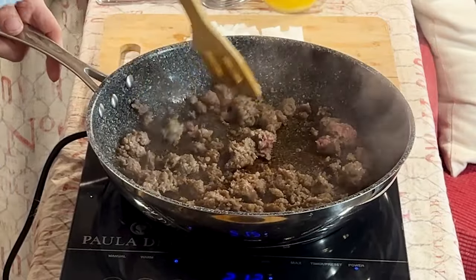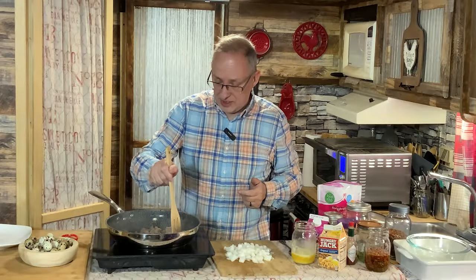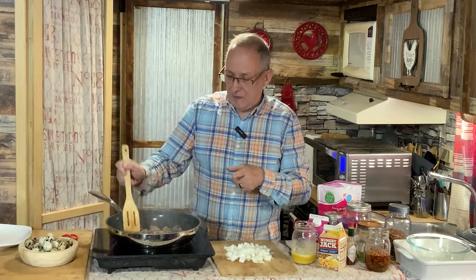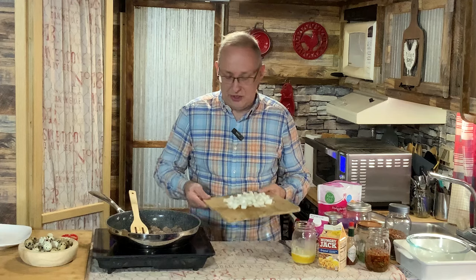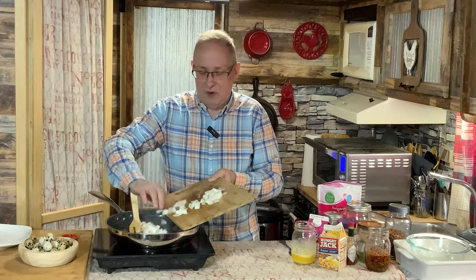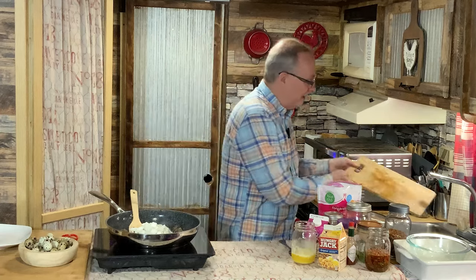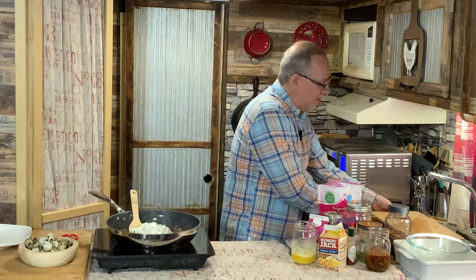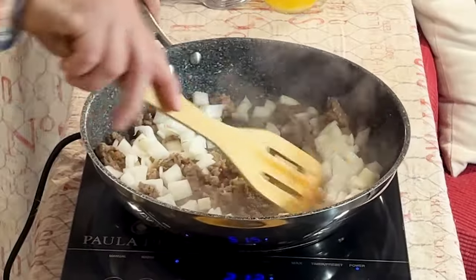So far, I haven't seen anyone do a breakfast casserole. Today, that's what I'm going to do for you — a breakfast casserole. I've already got a half a pound of breakfast sausage fried off over here, almost fried off. You can use hot or spicy if you like. I did not use that; I just used a mild. And then I've got half of a white onion that I'm going to put in here because I just want that to soften up a bit. Let's get this onion incorporated into the meat.